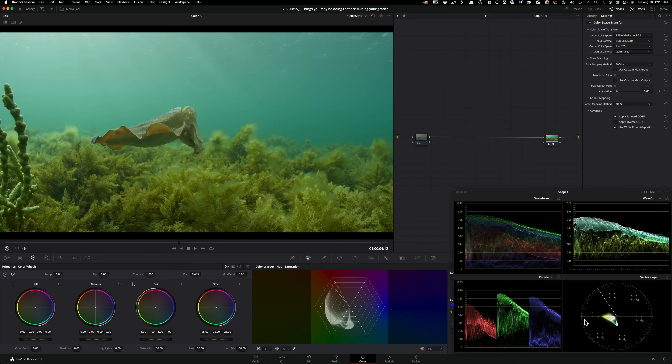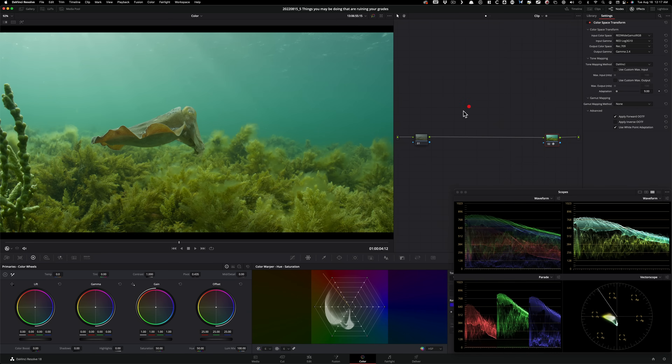Looking at my scopes with a four-up view, the colorized waveform shows the full color story — we can see how much green is in the image, with cyan up top and green at the bottom. Checking the vectorscope shows where everything is living. The balance is completely off, so now let's jump into our first point: balancing your shot.